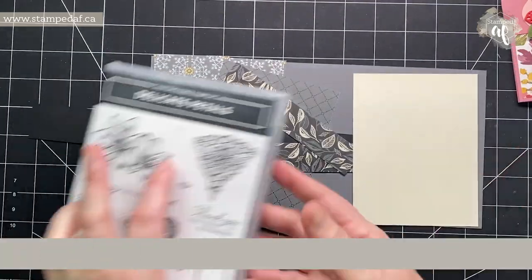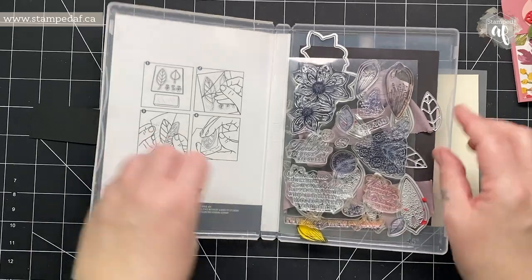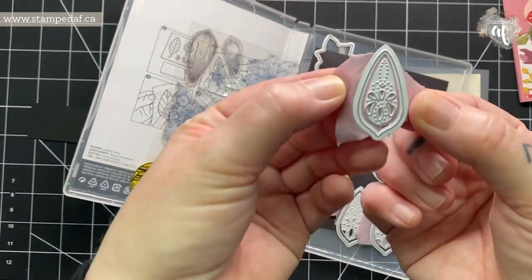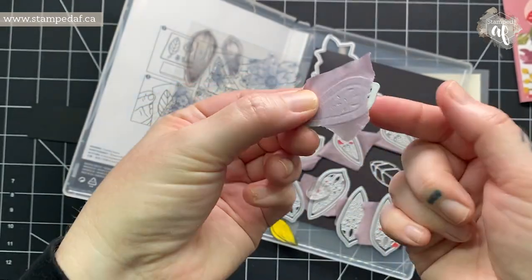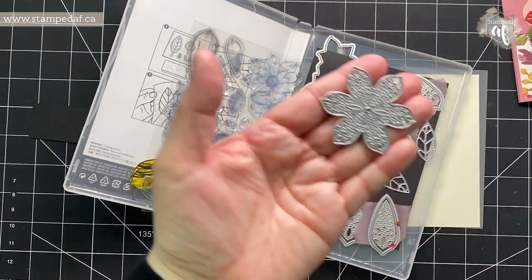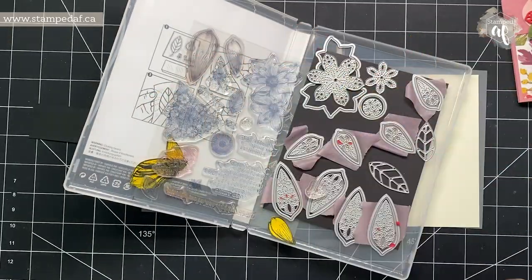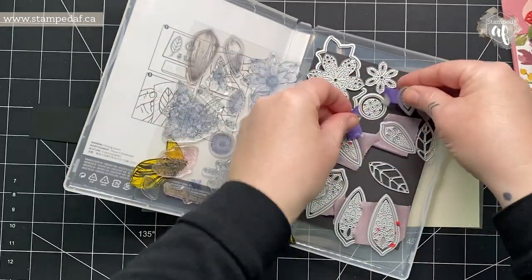I've gone ahead and did all the die cutting already. If you look in my bundle it looks like a mess — I've got masks in here, I've got washi tape galore — but this is so that when I cut my flowers I get the design and the cut all in one. If I decide I just want one, I take that washi tape off. With these two flowers it's very easy: it's one piece and then you pop out the little inserts. For the leaves, same idea — I've got a little bit of washi tape on there and that's done.